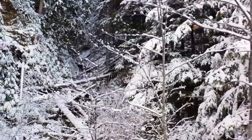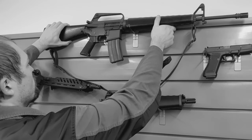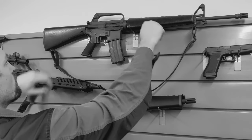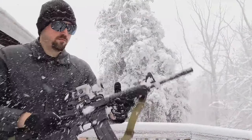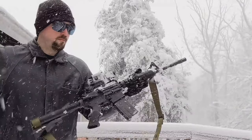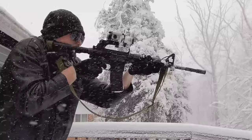As temperatures drop across the northern hemisphere, airsofters hang up their gas blowback replicas for the winter, awaiting the return of spring and the warm weather needed for gas guns to function. Well, that's if they don't know how to winterize their equipment. Welcome to Explosive Enterprises, and today we're going to show you how to keep using your gas blowback airsoft guns year round.